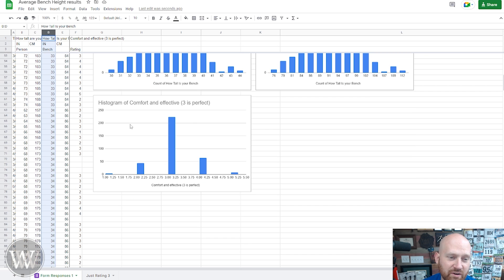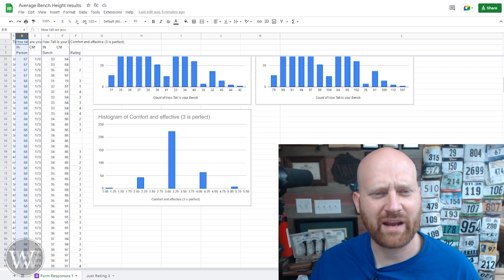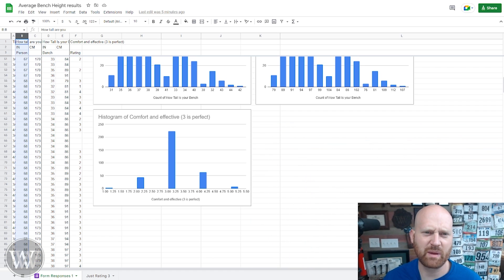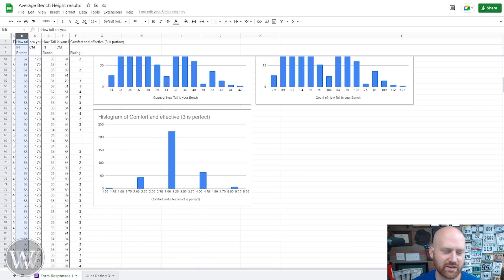The last piece of data down here is how much do you actually like your bench, rated one through five. Overwhelmingly, people like their bench. If you get used to a particular bench at a particular height, you're probably going to like that height. But then you see this graph right here — it really makes me wonder what would happen if you just took the people who rated three, who really, really love their bench — it wasn't too tall, it wasn't too short. What would happen if you just looked at their data?